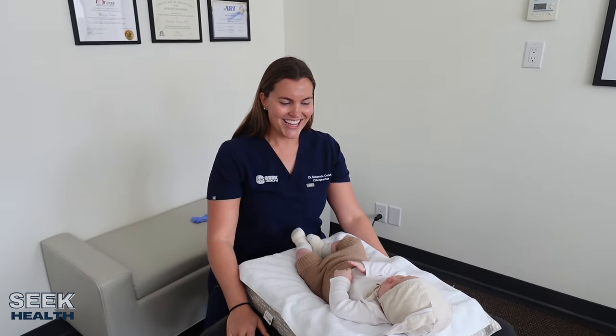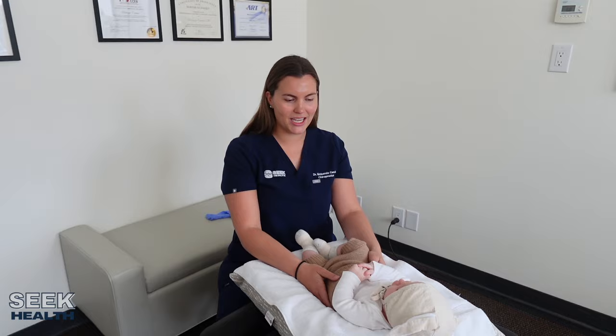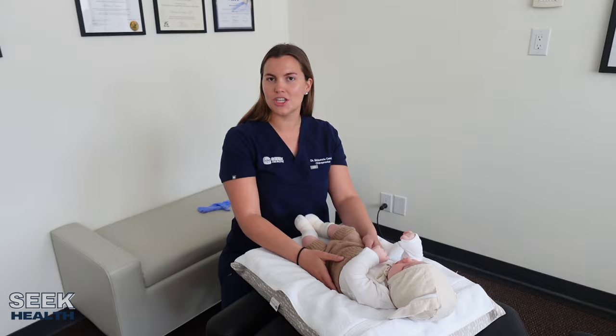Hi everybody, my name is Dr. Mackenzie Cervini and today we are with baby Henry who is seven weeks old. We are going to be doing a new infant exam on him today. He is so cute and happy and healthy. I've already communicated with his mom and addressed any concerns or questions that she may have, so we're going to get started.